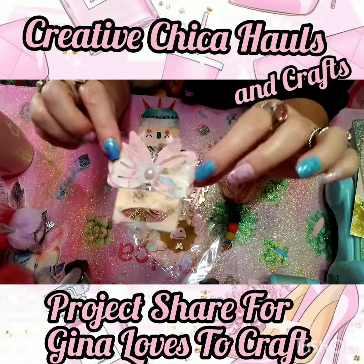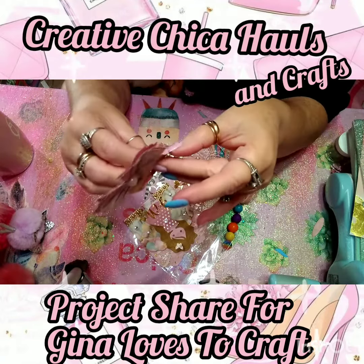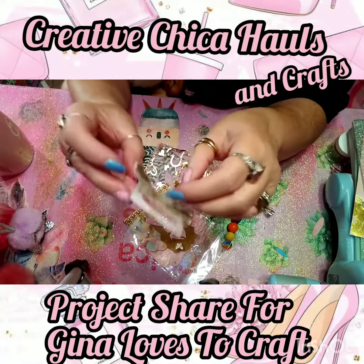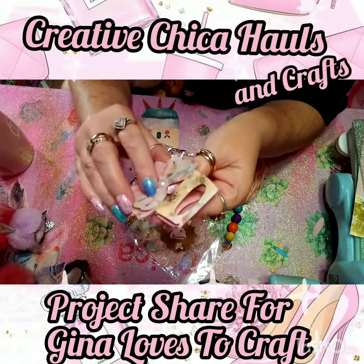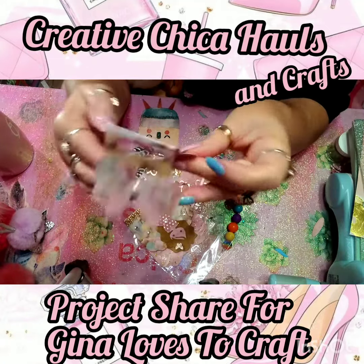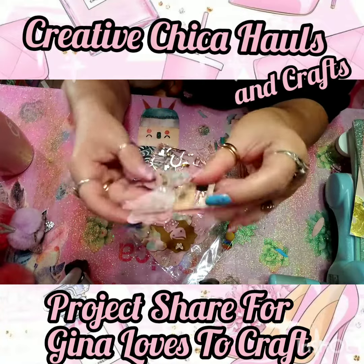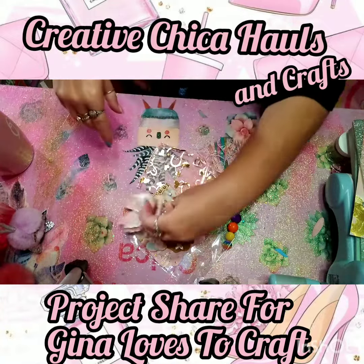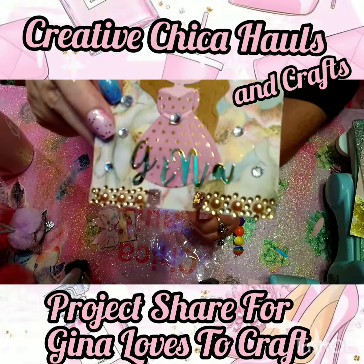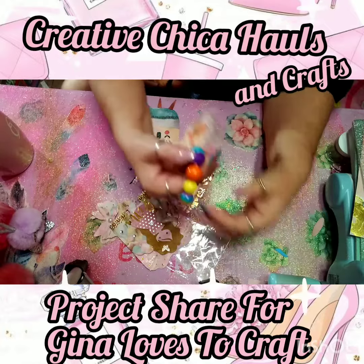And then I made this little topper to put on the baggie. I've never used this die before but it was a lot of fun to make — it's kind of glued together. So that's my little topper for the bag, so cute! It has Gina on the front in gold — yes, love it!